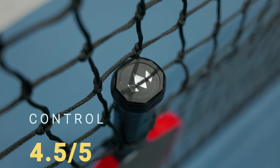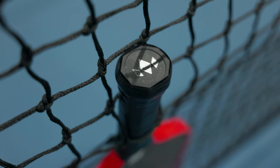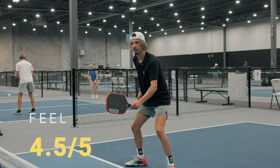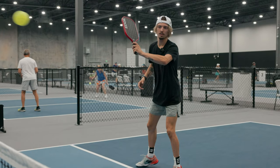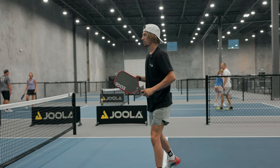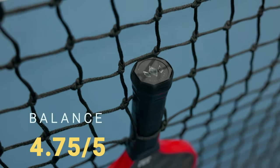In terms of feel, it does feel very nice. It does have more of a square handle, so if that's something you're not used to, keep that in mind. We're going to give this a 4 out of 5. In terms of balance, it is a very good overall balanced paddle. Especially for it being considered more of a power paddle, I didn't feel like it was too top heavy, so I'm going to give it a 4.75 out of 5.